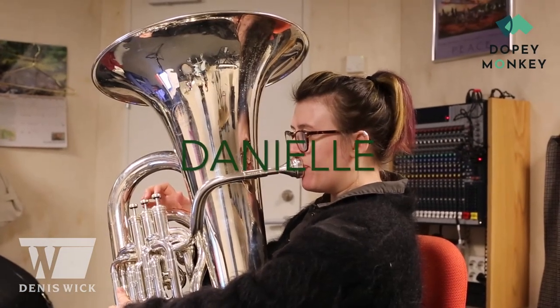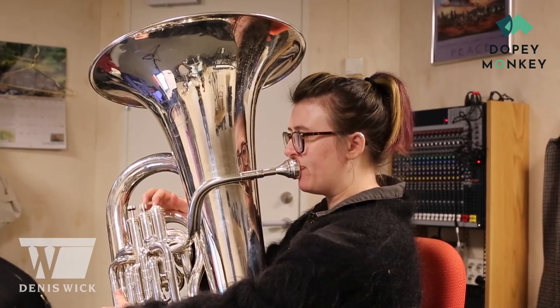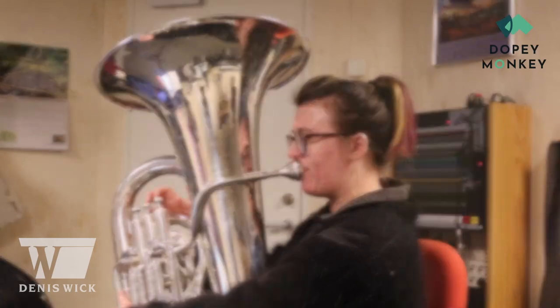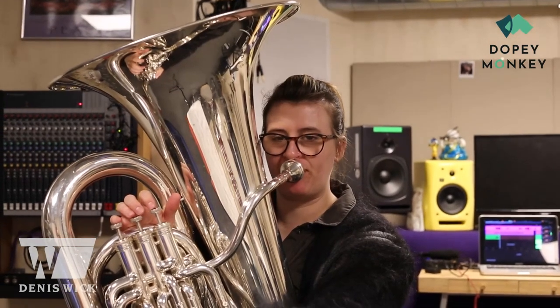The main thing I do when I practice technique is just go right back to basics, using two or three books that I always go back to. One's A 20-Minute Warm-Up by Michael Davis, one's Sing, Buzz, Blow, Play by Mark Reynolds, and I like to use Bordoni Studies.